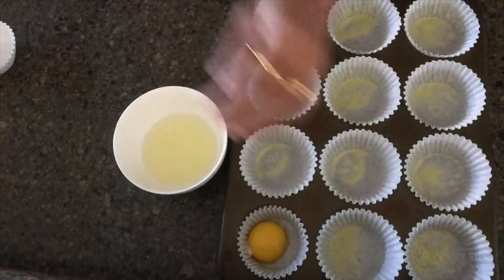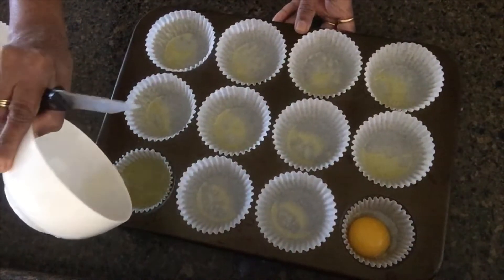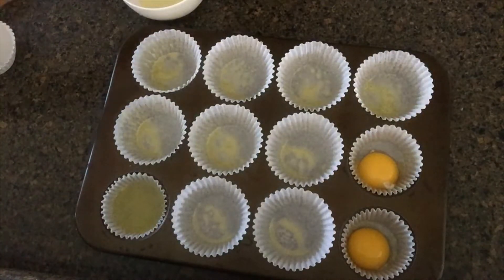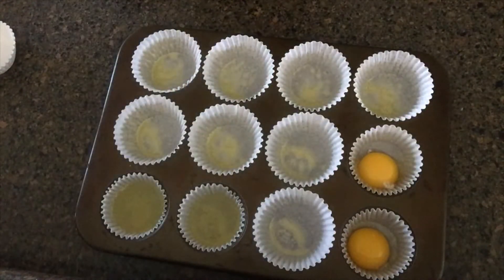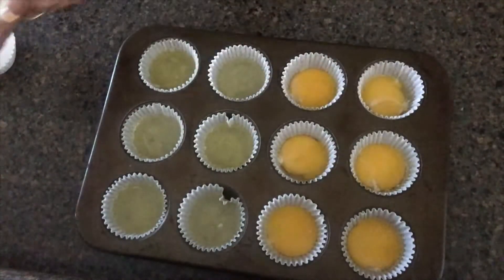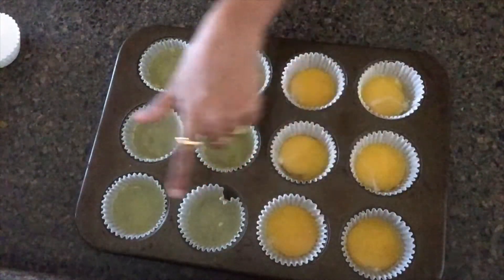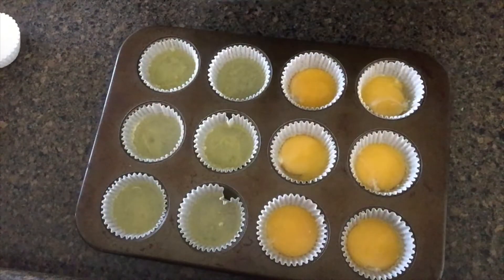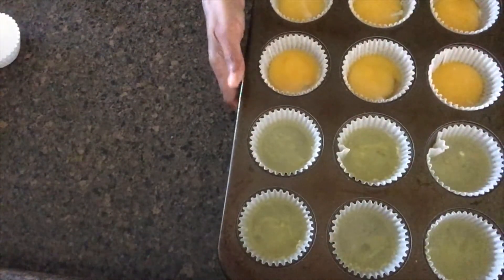Add 1 cup of water. We will put it to cook for a few minutes. I will put the muffin cup tray in the oven. I will preheat the oven and put the muffin cup tray in the oven.